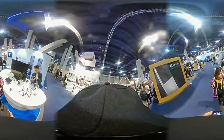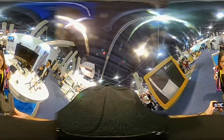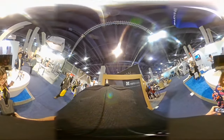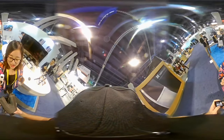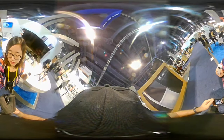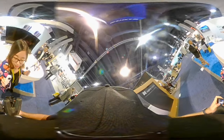We're here at CES 2017 and you have a new product. This time we launched a new product — it is still our panoramic camera, a VR camera.